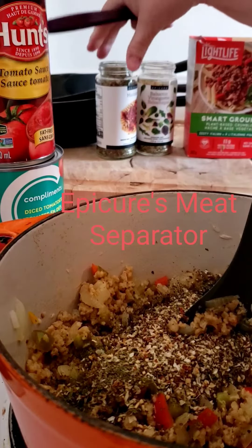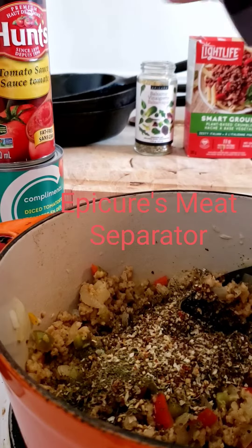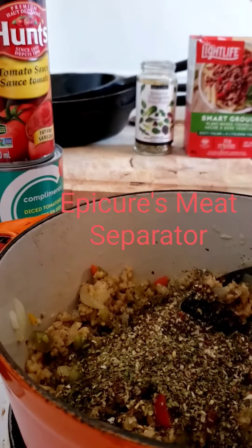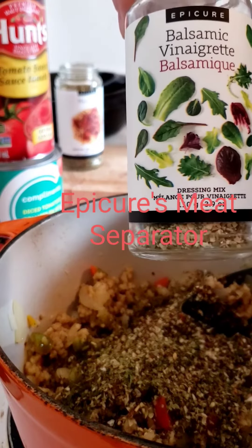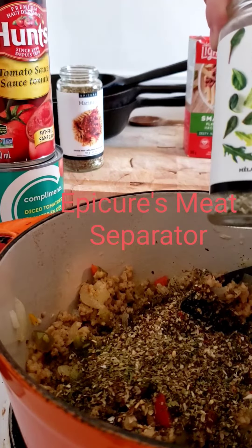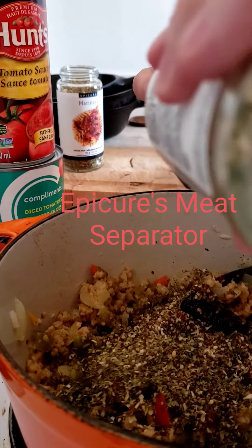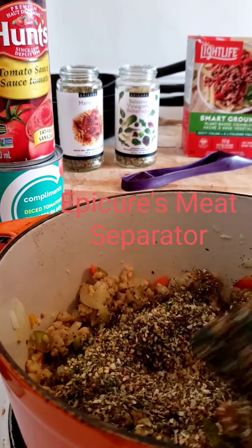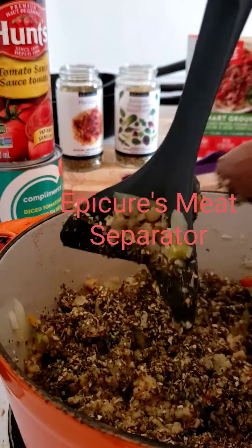I always put my Marinara seasoning in my pasta sauce or any Italian flavoring — about a tablespoon of that. And I love adding the Balsamic Vinaigrette seasoning. I love it as a vinaigrette too; I also use it for bread dipping with olive oil and balsamic vinegar — delicious. It's got extra garlic in it, so a tablespoon of that. I'll adjust the flavorings later on.